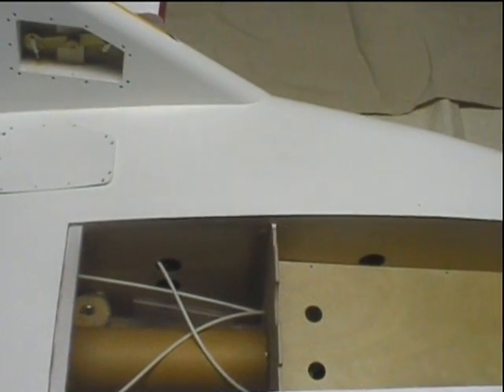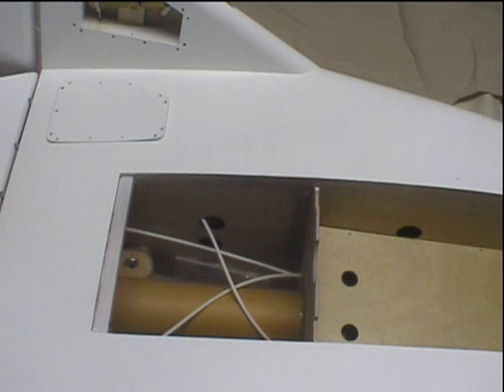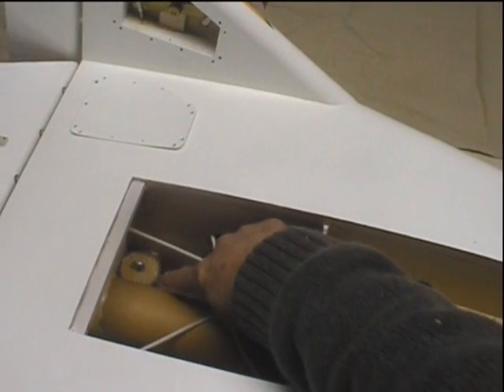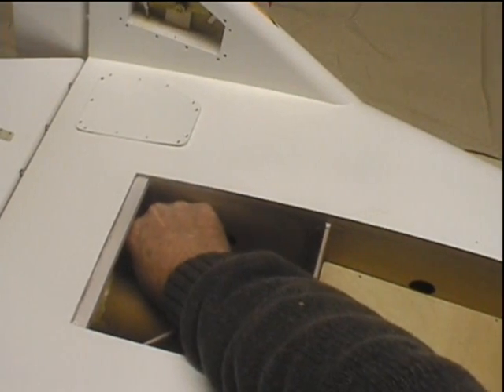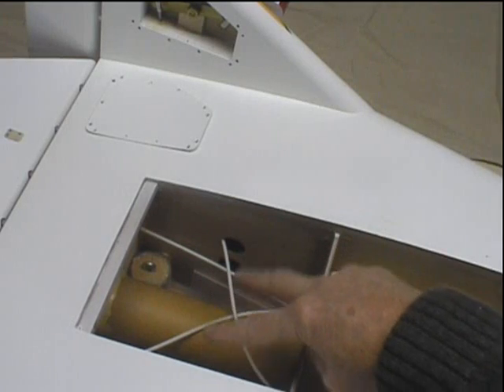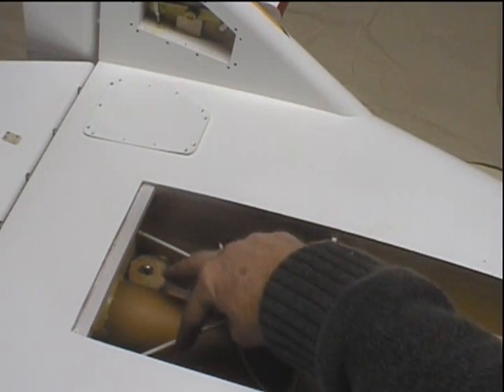Back here are some of the control cables for the elevons, rudder, and body flap. You can see one of the shock towers right here — it's a big eye bolt. There are two of these in the back and two up front. Those are for the parachute to absorb some of the impact of the chute opening.